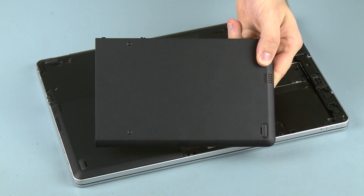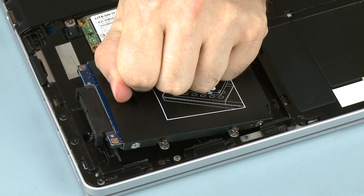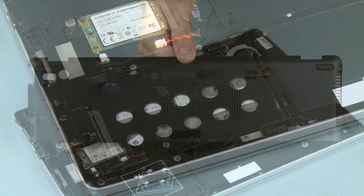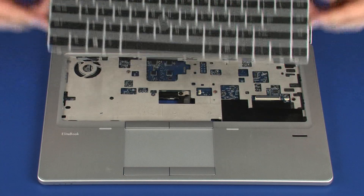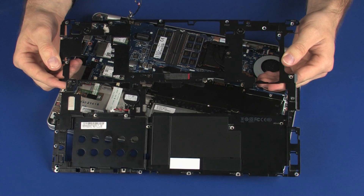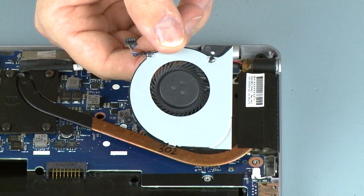Before you begin, remove the battery, hard disk drive cover, hard disk drive assembly, service door, keyboard, base enclosure bracket, power connector cable, and fan.